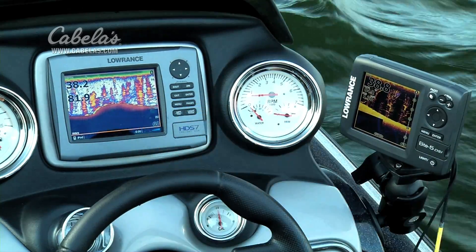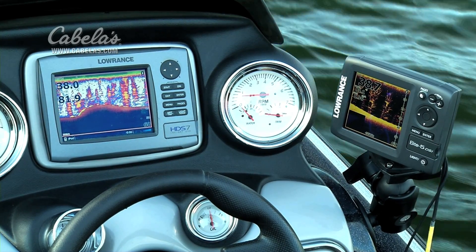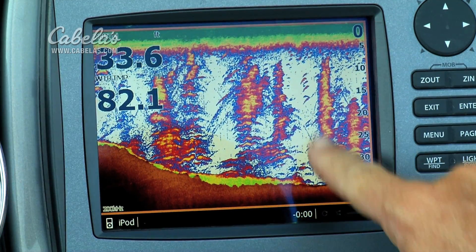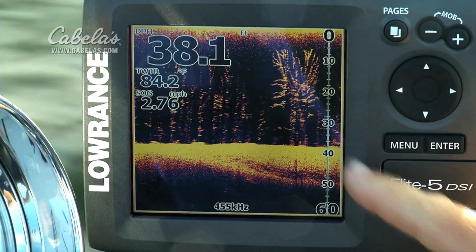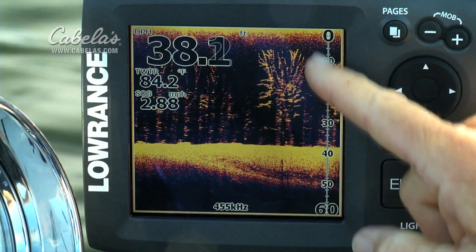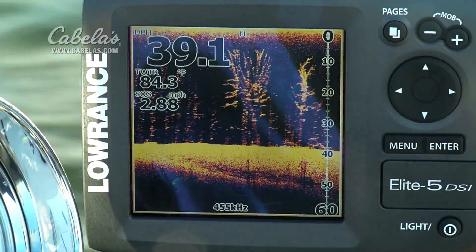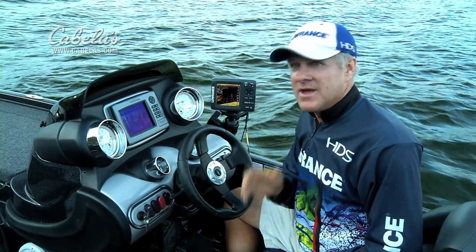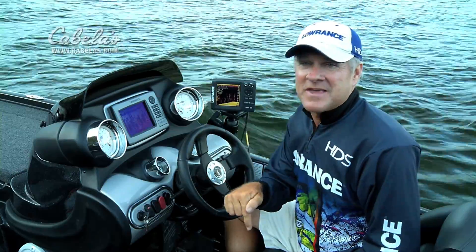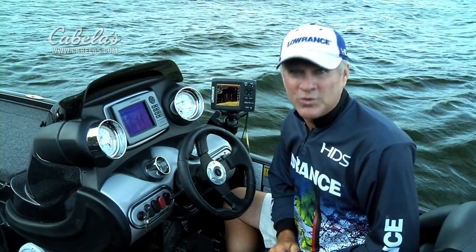As we drive along, you'll see on the traditional 2D sonar image that these big, standing trees show up as simply blobs or masses under the surface of the water. Now we'll switch to the same trees shot with the DSi image, and you'll see every branch, every bit of detail in those trees. As you can see, there's no comparison between the amount of detail that DSi down scan imaging gives you compared to traditional 2D sonar imaging.